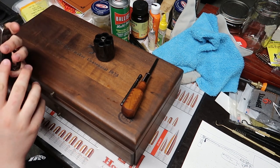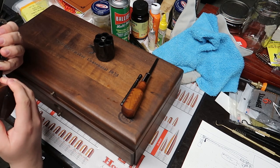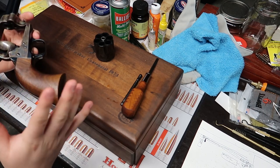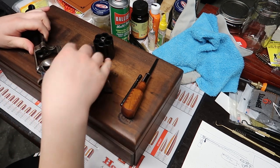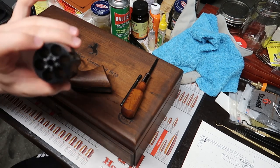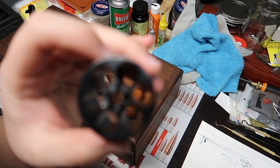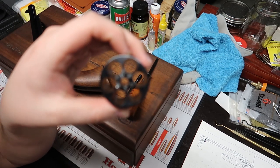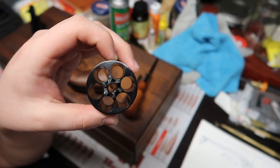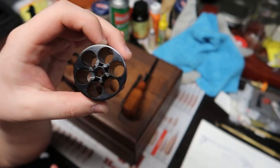I'll look for a shooting video on this very soon. Also look for a disassembly video when I get the parts in from Peacemaker Specialists — I'm going to do a complete breakdown of this gun, remove everything but the barrel. One other thing I wanted to show you: the back of the cylinder is actually stamped with a little rampant Colt horse. You probably can't see it on camera, but there's a neat touch that I really liked.